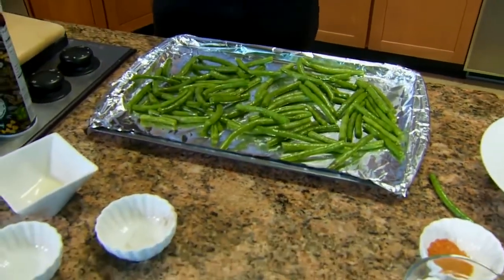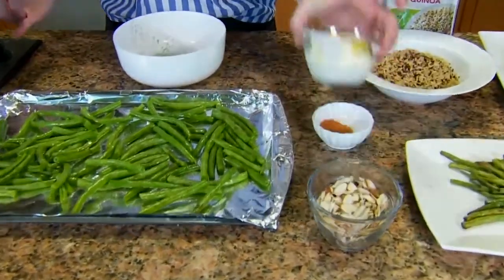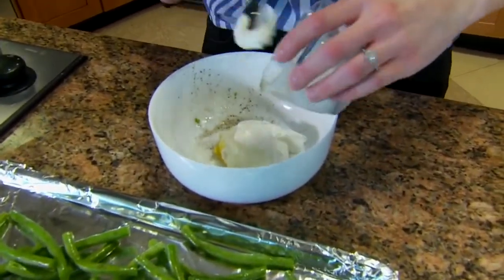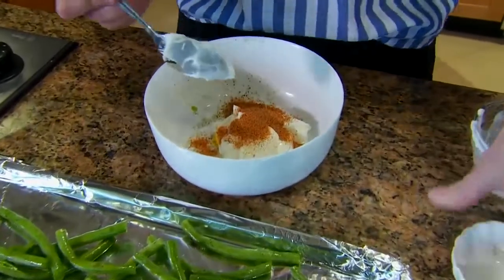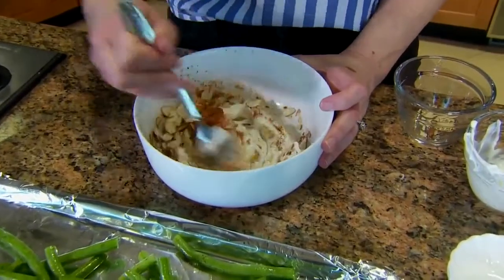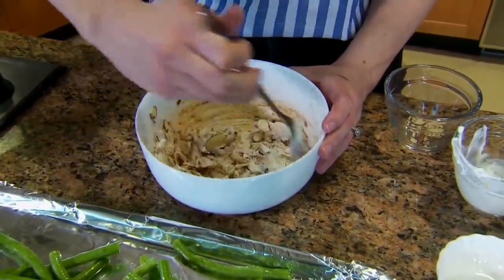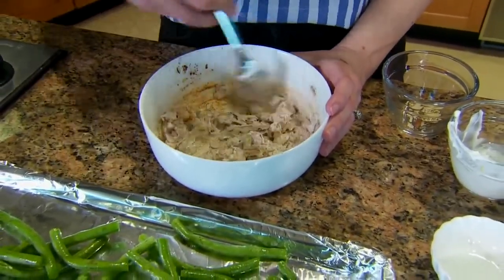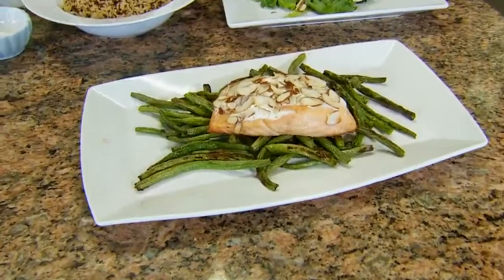Put the green beans in the oven at 450 for 10 minutes. While the beans are roasting, we're going to make our topping, which is Greek yogurt with lemon zest — which is just to die for — then some creole and our sliced almonds. Give it a nice mix. I went a little heavy on the almonds because I like that crunch, but you can adjust to your family's preference. After those green beans come out in about 10 minutes, we put this topping over our salmon.